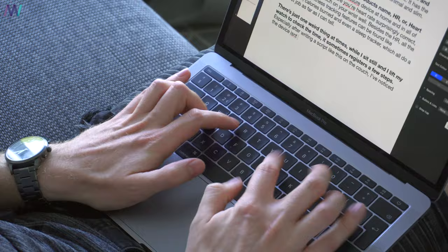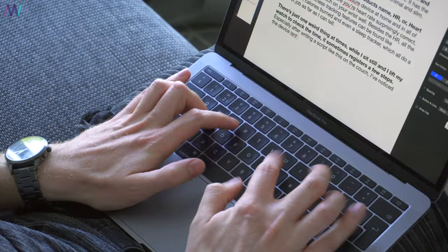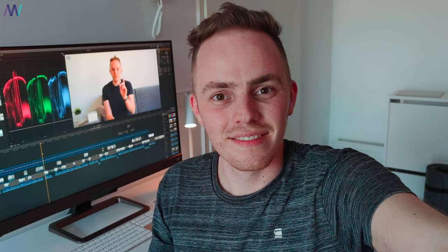There's one weird thing: the moment I lift my watch to check the time, sometimes it registers a few steps, especially after sitting on the couch and typing. I've noticed the device isn't super accurate. Also, while editing this video I noticed I forgot to mention that the watch registers a few steps while you're sleeping — last night it registered 54 steps while I was asleep. I'm not sleepwalking, but this is happening quite often, so it should definitely be fixed by Fossil.